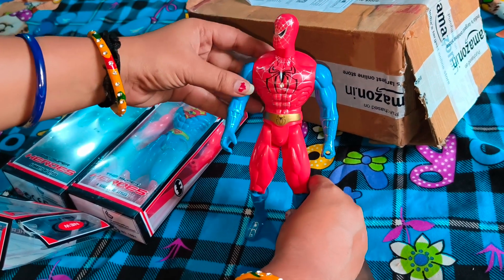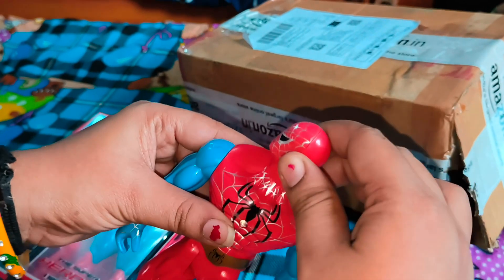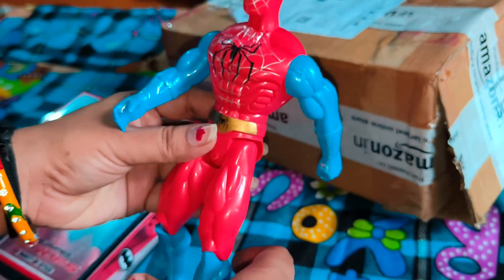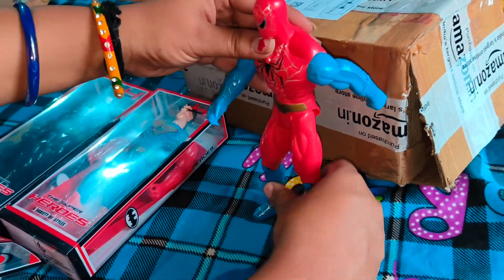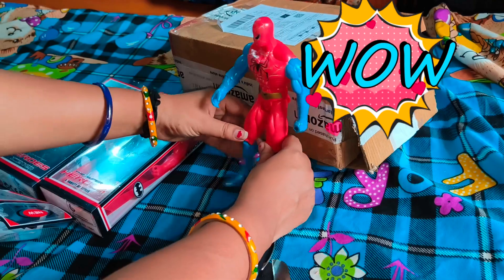Its quality is very good. I have bought products from Amazon before where the quality was not good, but this one is very good. The head has 360-degree rotation, silver paint, and banded joints. Overall, quality is very good for this price — we received three action figures and the height is also good.